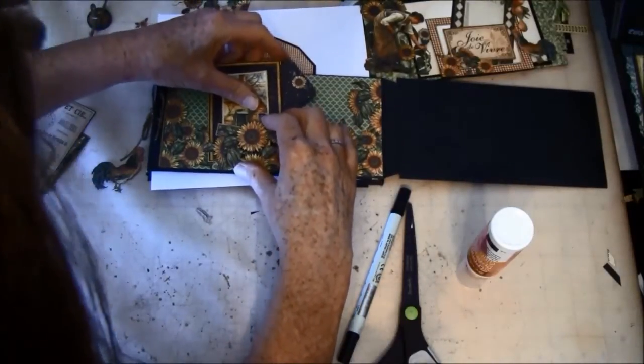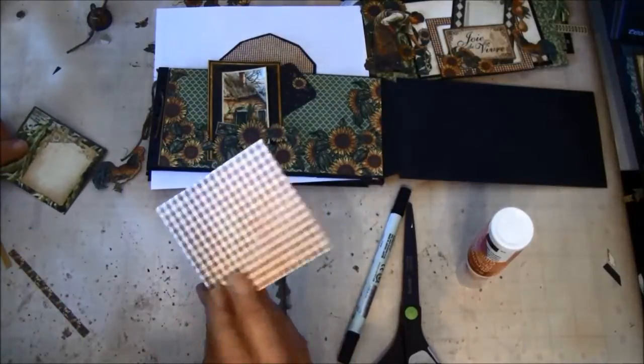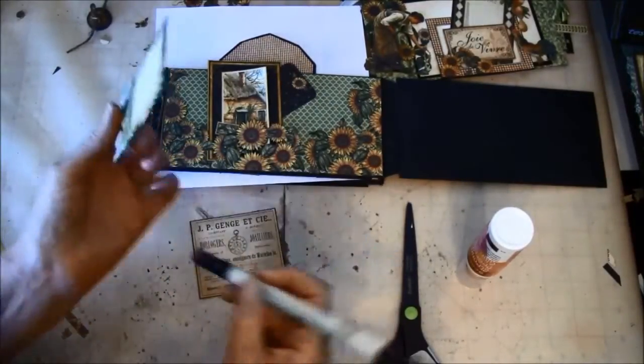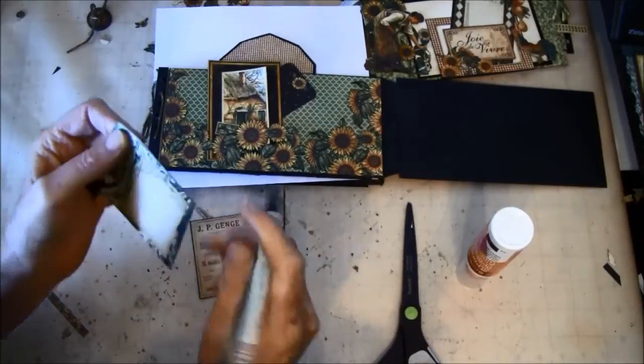Hopefully it has been glued down. I also cut out this — it's from the 12x12, and this is from the 8x8. Here I see I forgot to outline it, so we do that really fast.